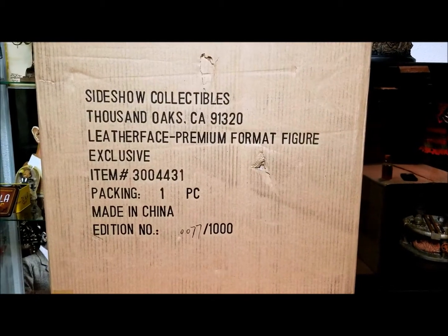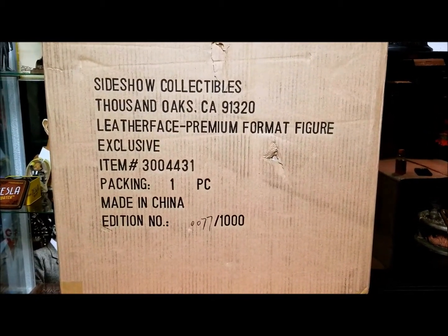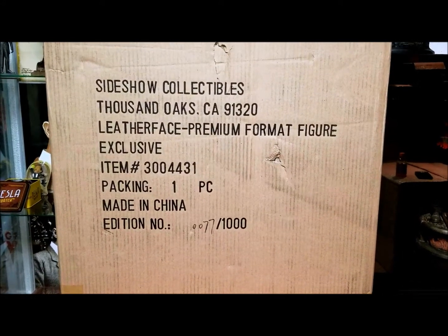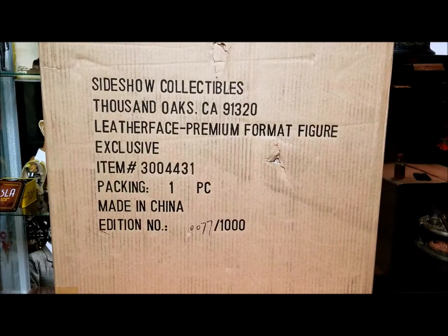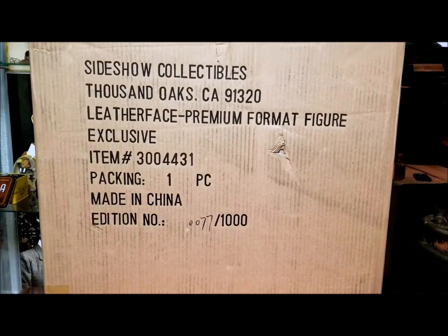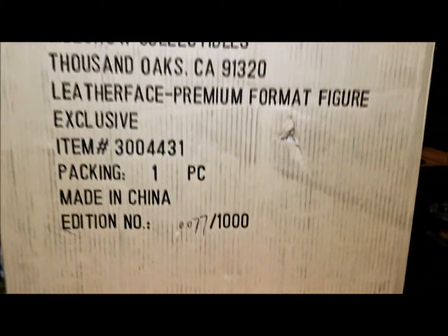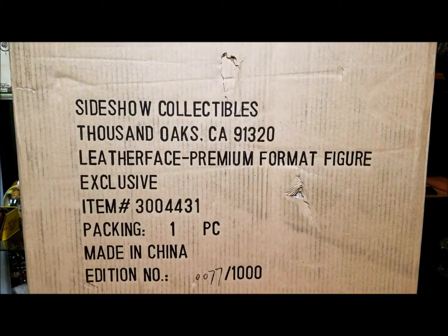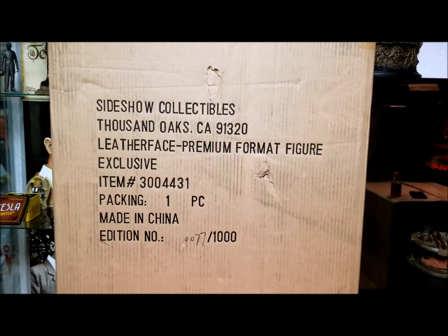Welcome back to BC Reviews, this is review number 142 on the toy reviews portion of the channel. Today we're doing a Sideshow Collectibles premium format — this is actually one of the exclusive versions, limited to number 77 of only 1000 manufactured. We have Leatherface from Texas Chainsaw Massacre.